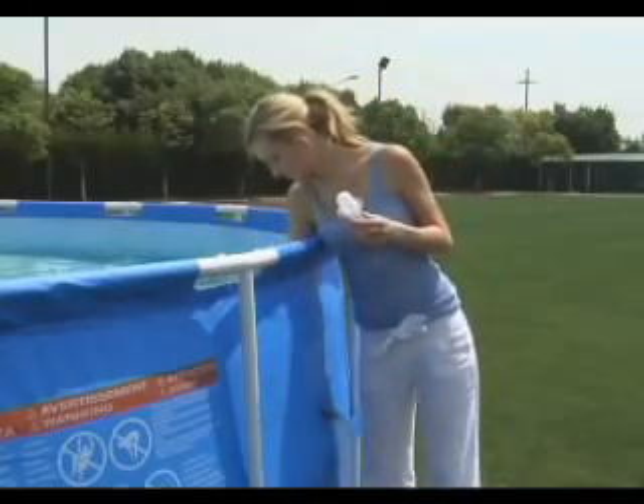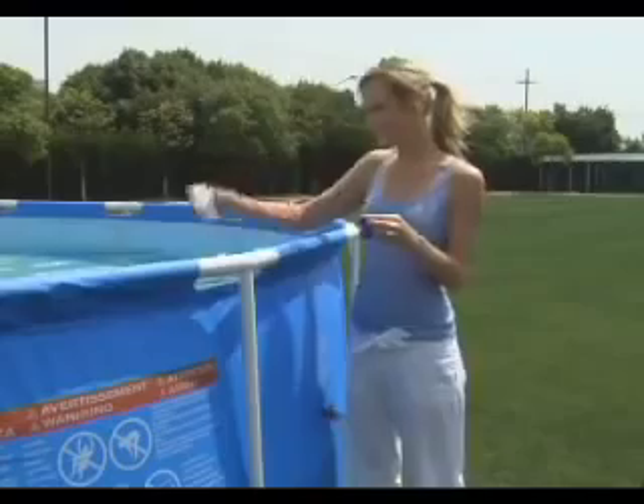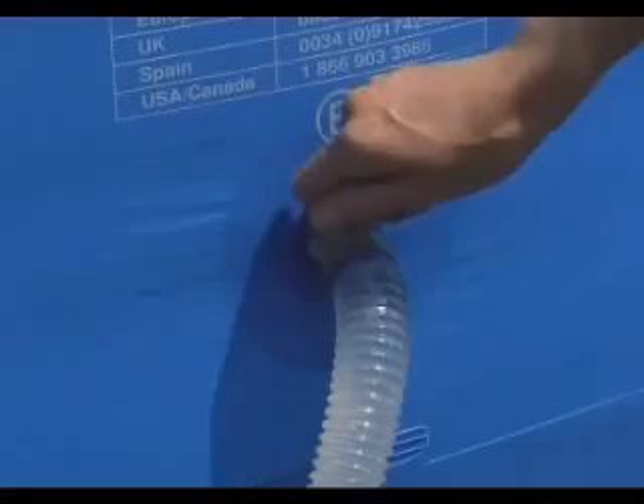With the installation complete, you can remove the stopper plugs and allow water to flow from the pool. Be sure to tighten the hose clamps.